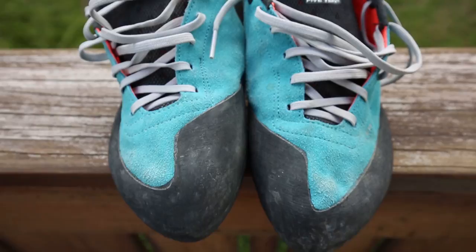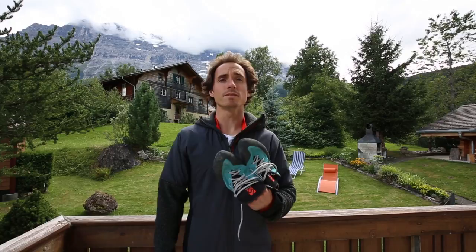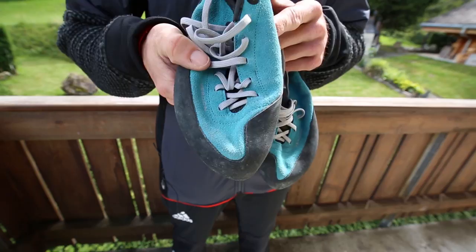Hi, I'm 5.10 athlete Carlo Traversi and I'm here to tell you about the new Verdun. Built on our new Verdun last, this very asymmetric climbing shoe is designed for superior edging with out-of-the-box comfort in mind.